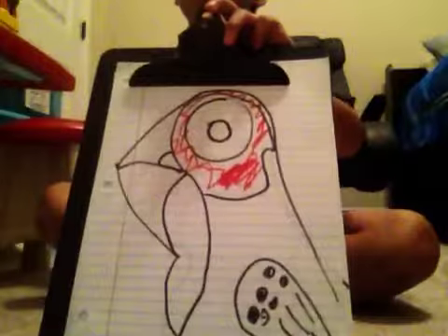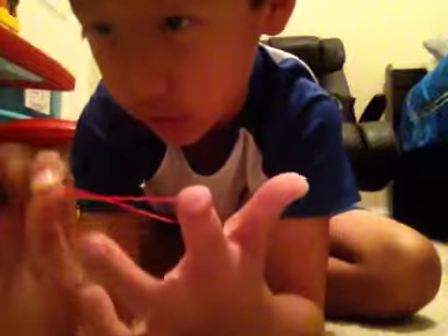Hey guys, welcome to another video. Today we are going to do how to make a rubber band bracelet. So let's get straight into it. Take one finger, your pointer finger, and then turn it like that.